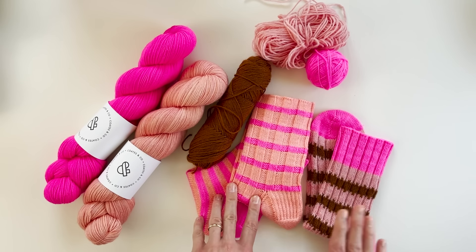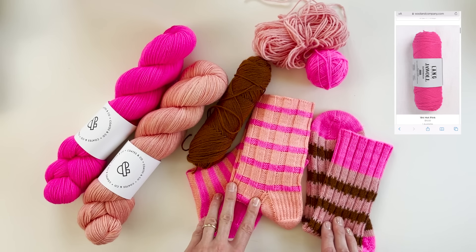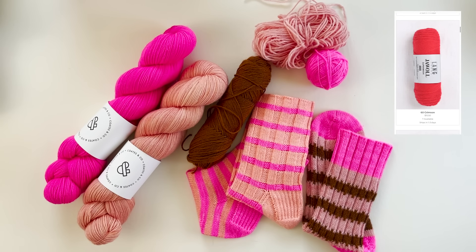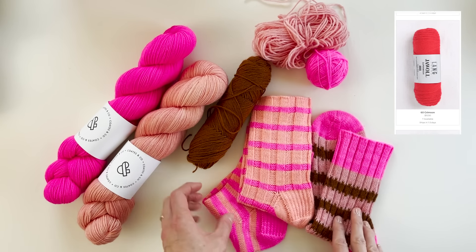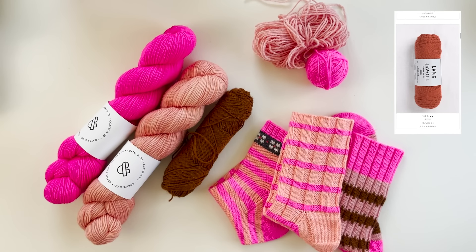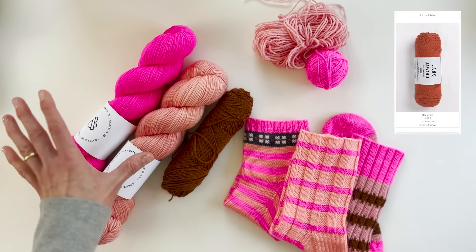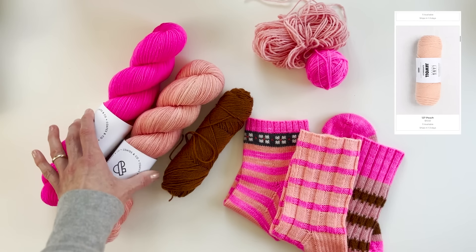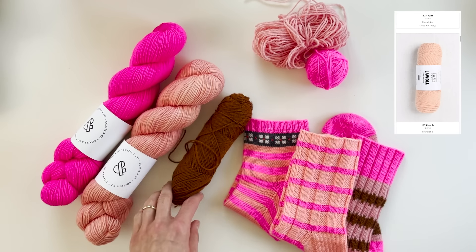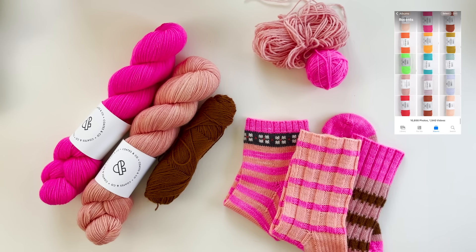If you're shopping online, a great tip is to screenshot colors you're interested in, then pull up your photo album and see how they look next to one another. I do that all the time — it's a great trick for shopping online while still comparing how colors actually work together. Definitely start with two colors you know look good, then experiment by adding a third and you might find some really cool, surprising combinations.